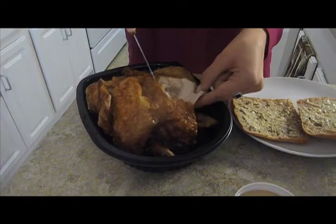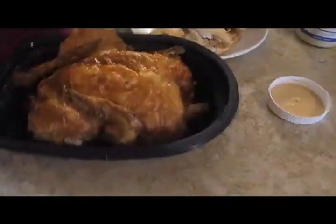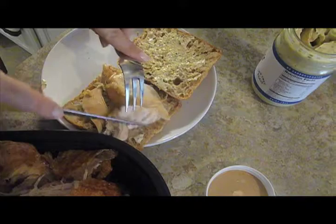Just like that. Now I'm going to take this and put it on the sandwich. You're going to have so much left over that you can use it for pasta tomorrow, or for another kind of sandwich.